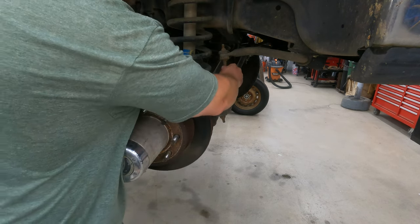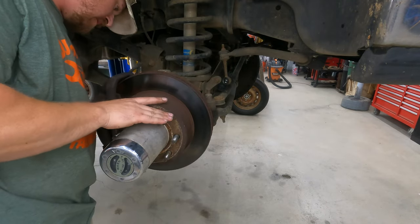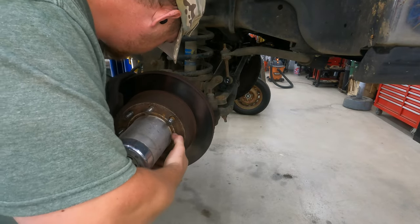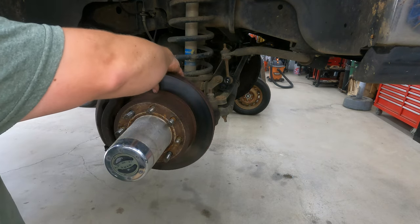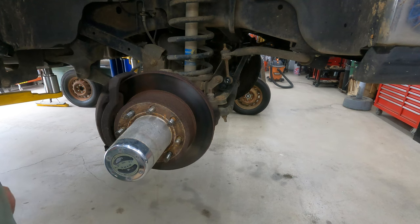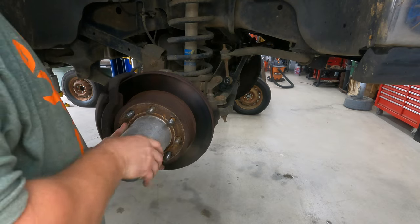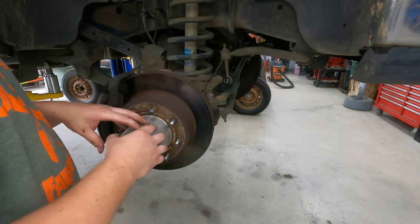So we need two new sway bar end links. Brakes — we're getting down there. I think we're going to end up putting brakes on, new pads on there. Our rotors are in really good shape still, so we'll go ahead and save those. We'll put new pads on it.